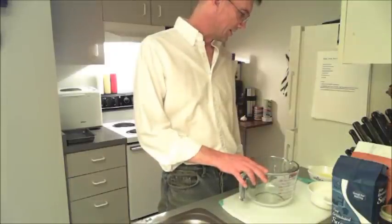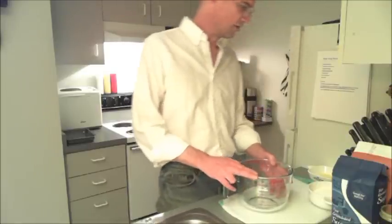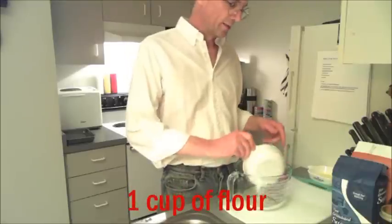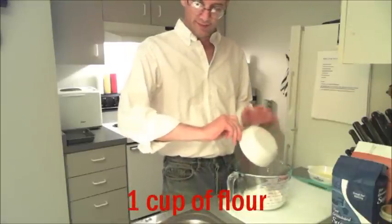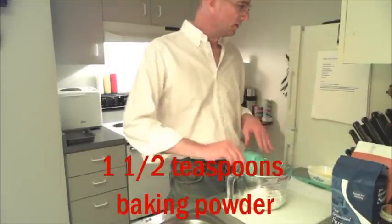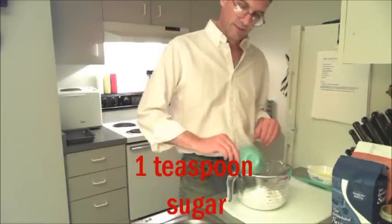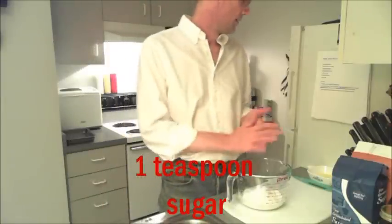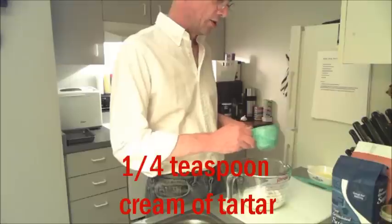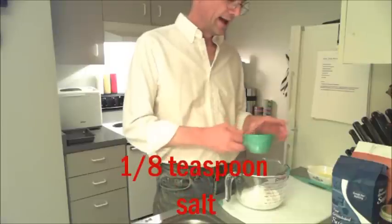Now we're gonna start with our recipe. I'm gonna use my giant measuring cup again today — it's a handy tool that I've grown very fond of. We're gonna start with one cup of flour. And to that we're gonna add one and a half teaspoons baking powder, one teaspoon of cream of tartar, one teaspoon of sugar, a quarter teaspoon of cream of tartar, and an eighth of a teaspoon of salt.